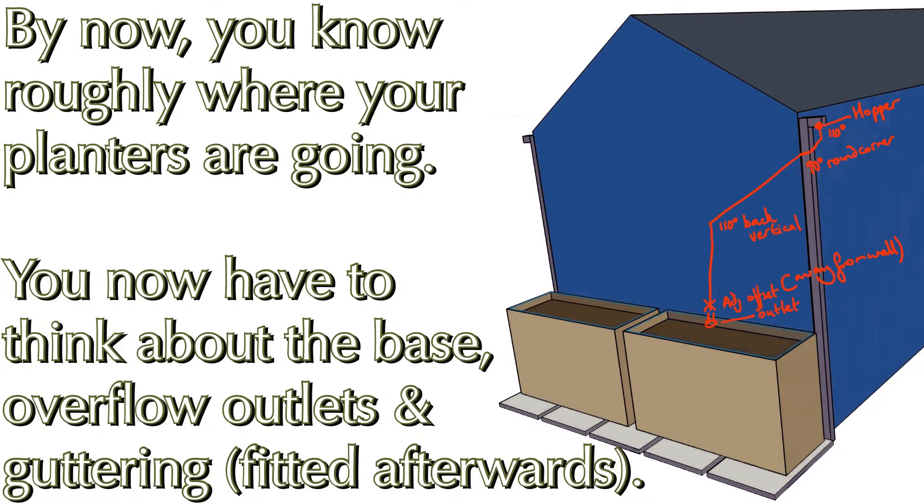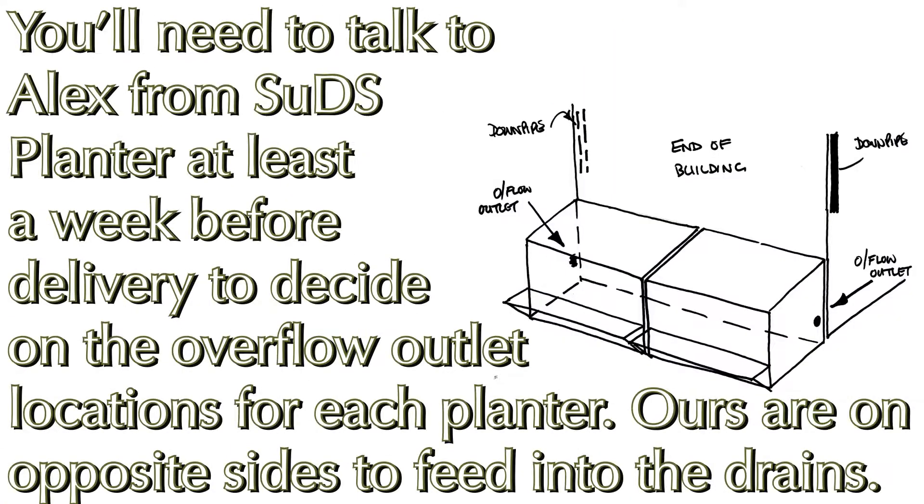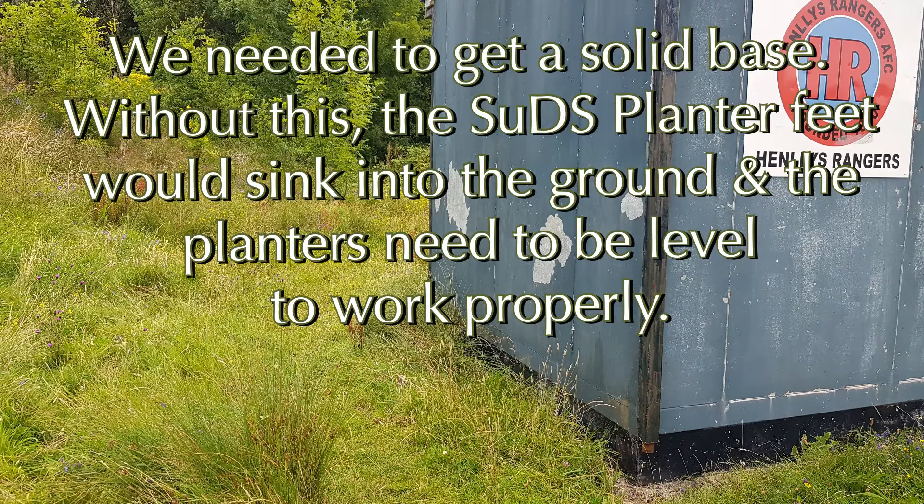Hi, this is Chris Parge from the Friends of Anchor's local nature reserve, talking about our SUDS planters. You'll know roughly where they're going to go, but you need to be thinking about the base and where your outlets are going to go. You need to talk to Alex about a week before delivery to decide on where your outflow pipes are going to go. Ours are on opposite sides so they feed into the original drains.